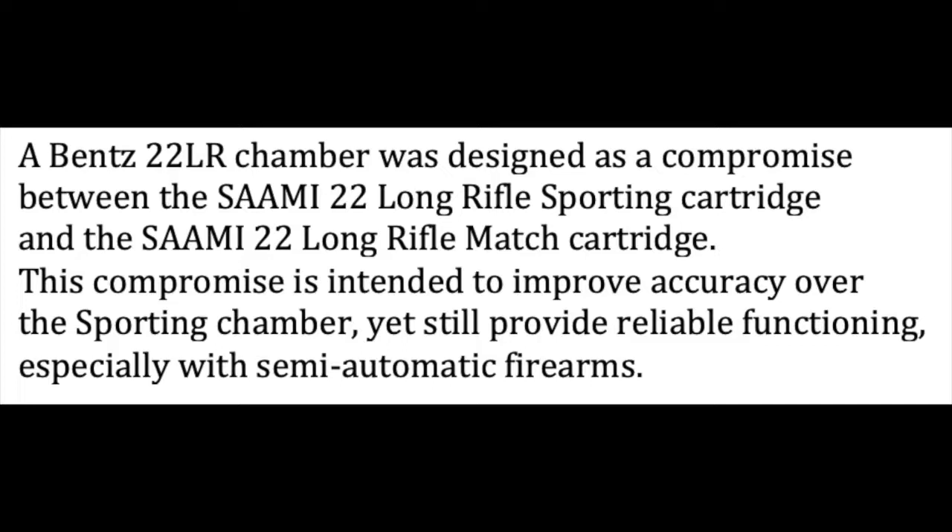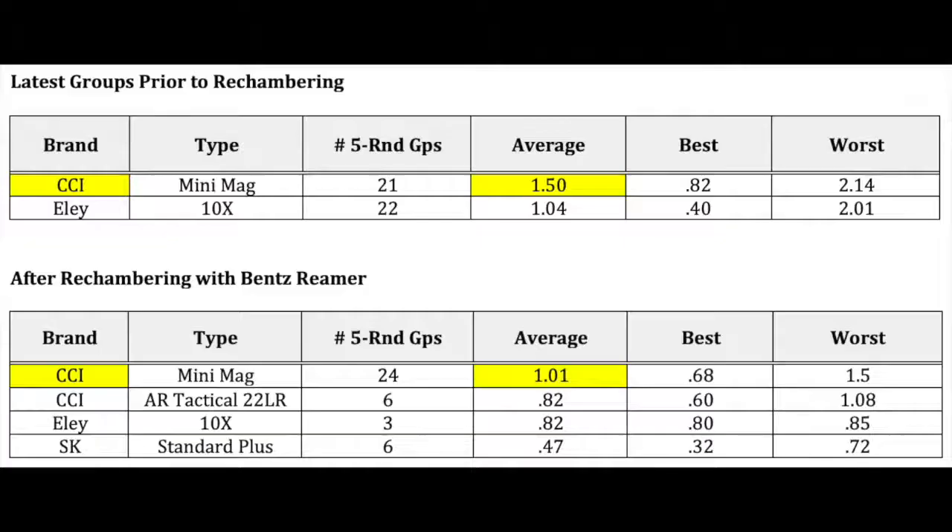For the first time in all of this experiment, we've got some seriously improved — almost a different rifle. Let me throw a chart on here for you. The top table is pulling the last twenty-one to twenty-two groups off of previous data fired with the CCI Mini-Mag. We can see we're averaging one and a half inches. Ely Tennex is averaging one point zero four inches for in excess of twenty five-round groups.